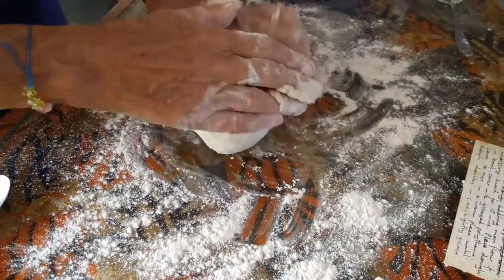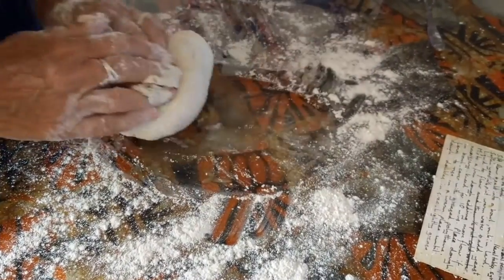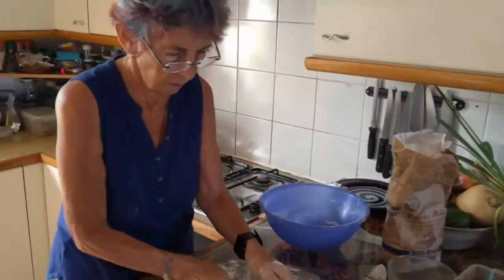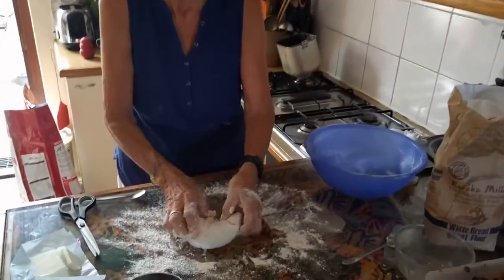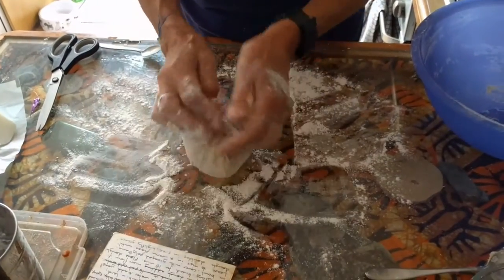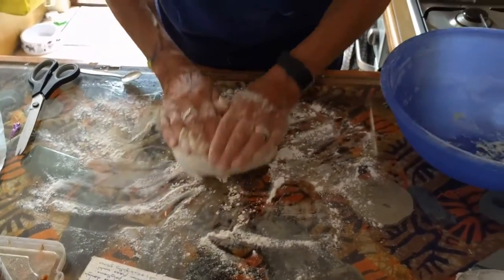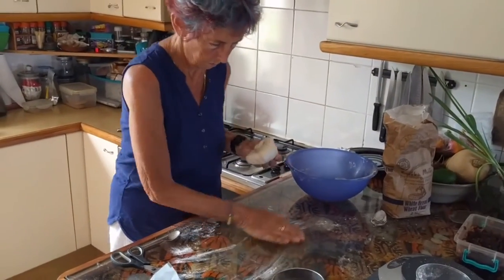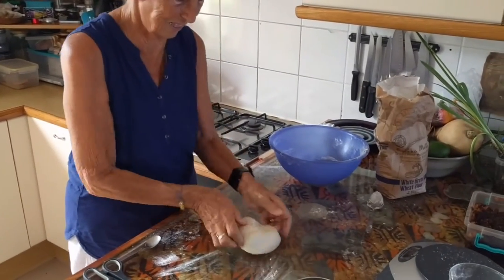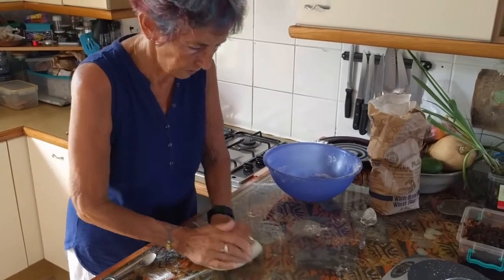You need to knead for 10 minutes. I don't normally do this, especially since I've got arthritic fingers. But the knead's a must. 10 minutes later, I'm still kneading. I've just come up to the end of the 10 minutes, and we've now got a nice, soft, pliable dough.